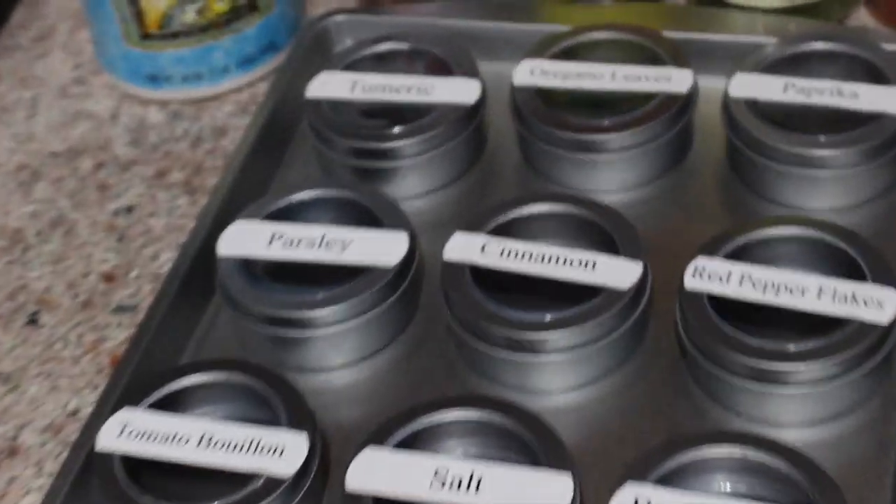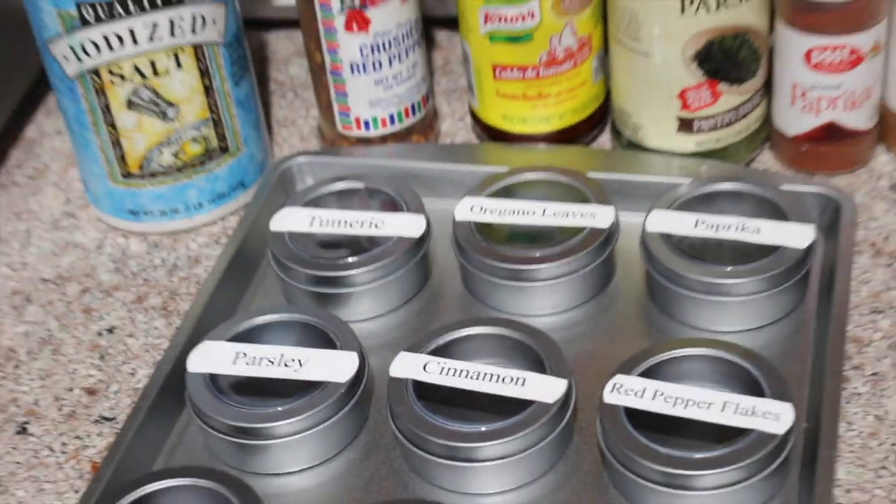All of the labels are on now, so I'm just going to go ahead and add my spices to the tins.